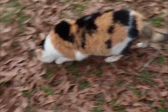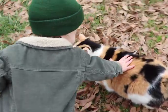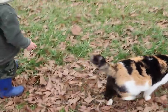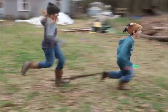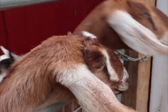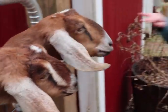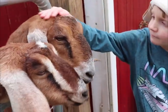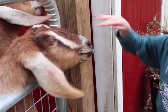Where are you going, kitty? What do you guys think? They're looking for treats. They say we get extra treats when it gets cold. Where's my extra treats?